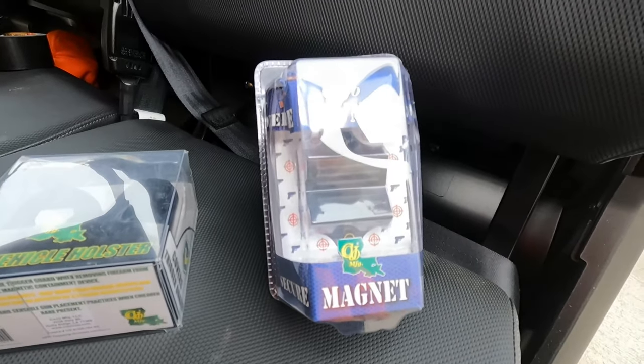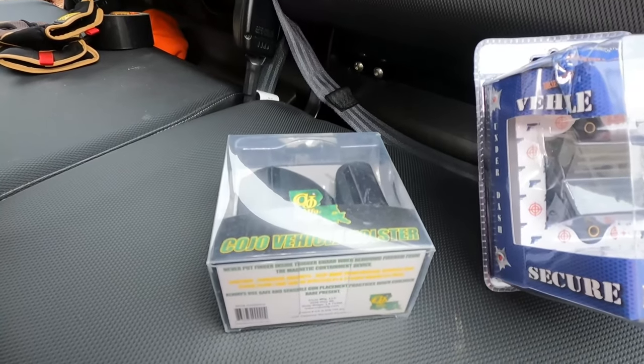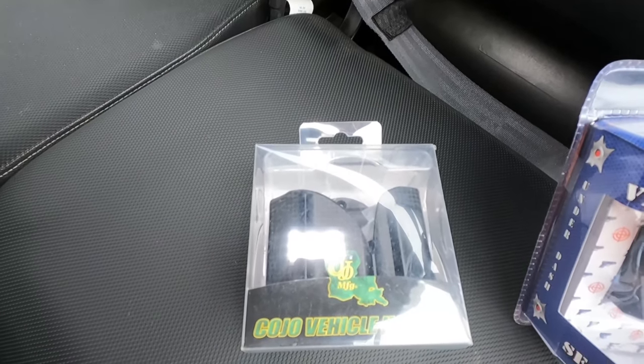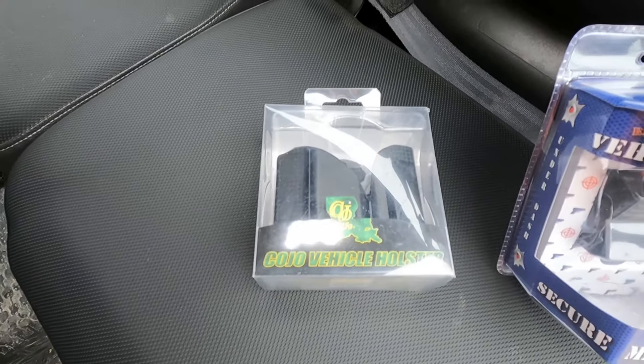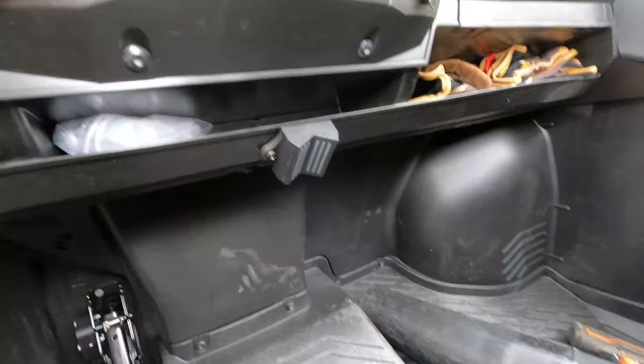I'm going to put this one in first, test it here on the Boogmobile, and then eventually I'll go to this one — and that will be what I keep here in the tracker. So I'm going to put the first one in, run it around for a couple of weeks, then take the other one, put that in, and run that around for a couple of weeks. Then see if we have any issues, how well they hold the gun, and give you my thoughts on them.